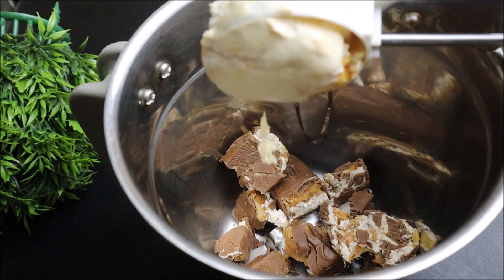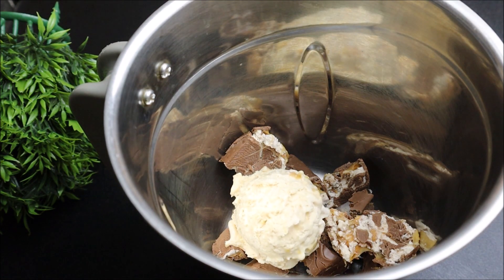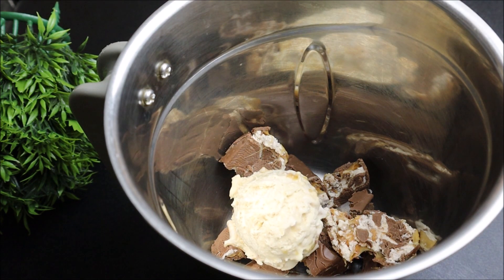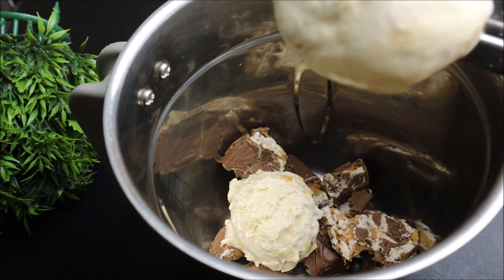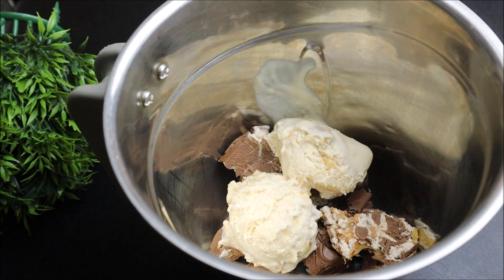This is our ice cream. I have two scoops of ice cream here. Vanilla ice cream has a chocolate flavor. I will add two scoops of chocolate ice cream.